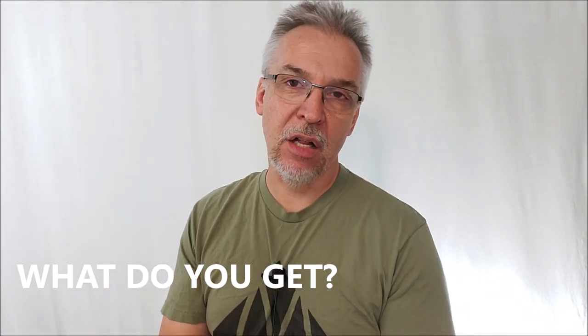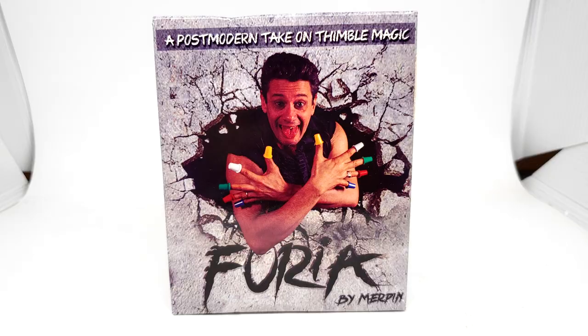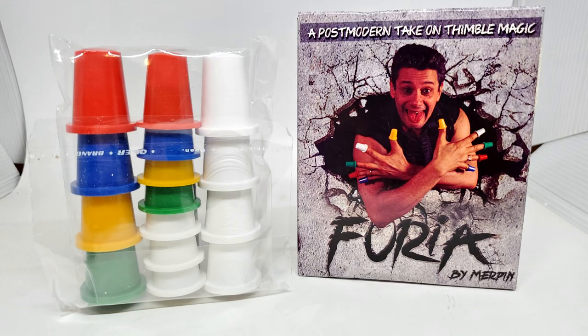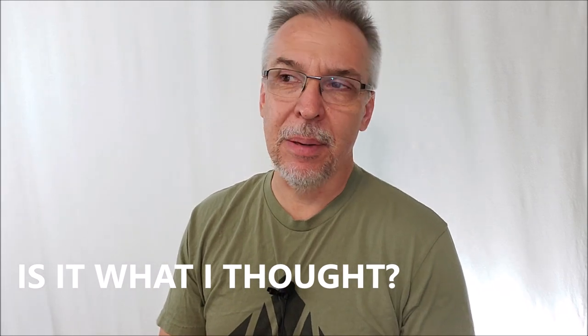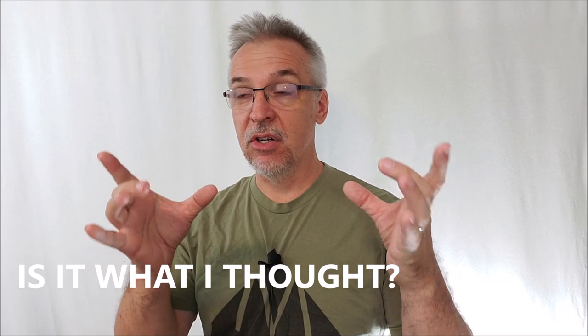So you pay your $24 to your favorite magic dealer — what will you get? You're going to get a smallish size box, and inside that you're going to get 23 white and multicolored, very bright thimbles. The thimbles aren't gimmicked in any way. They're shaped in a way that allows you to palm more, but they're totally inspectable. They look like little colored plastic thimbles.